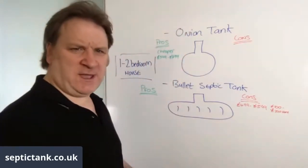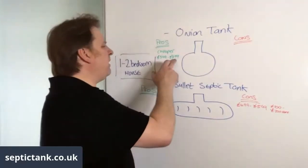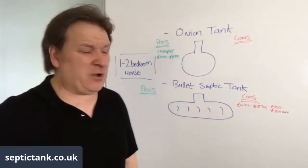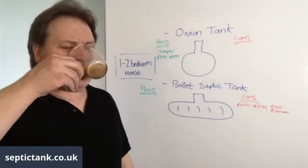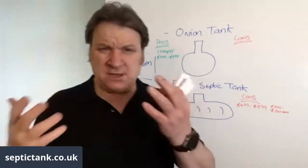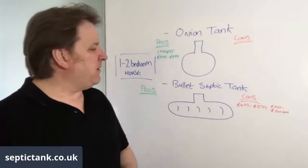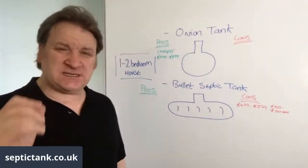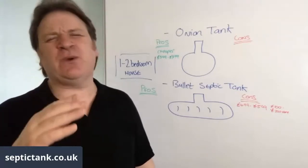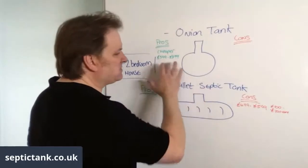Initially, if you're on a budget, that saving could be a selling point — £100 to £200 in your pocket is a good thing. Companies selling onion tanks will tell you that's why they sell lots of them. But they are cheaper on the front end and cost you a hell of a lot more on the back end.